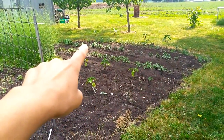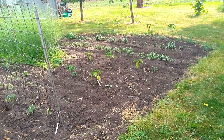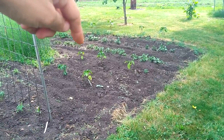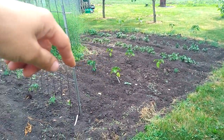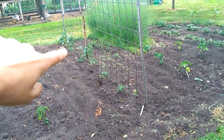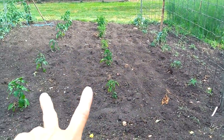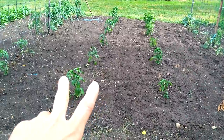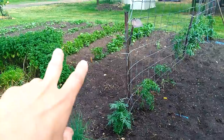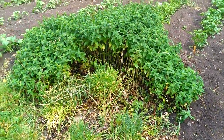I have tomatoes way over there — those are volunteer tomatoes from last year. Then I have a couple rows of potatoes, a couple rows of peppers. This is my youngest row of tomatoes, so you can't really see they're doing a whole lot yet. The asparagus has gone to seed. These are two rows of peppers, different varieties, and then another row of tomatoes, a couple more rows of potatoes. This is some herbs that I've been cleaning out — chives and mint.